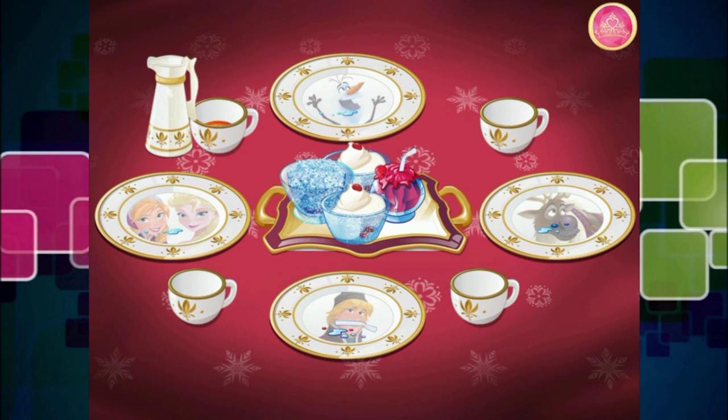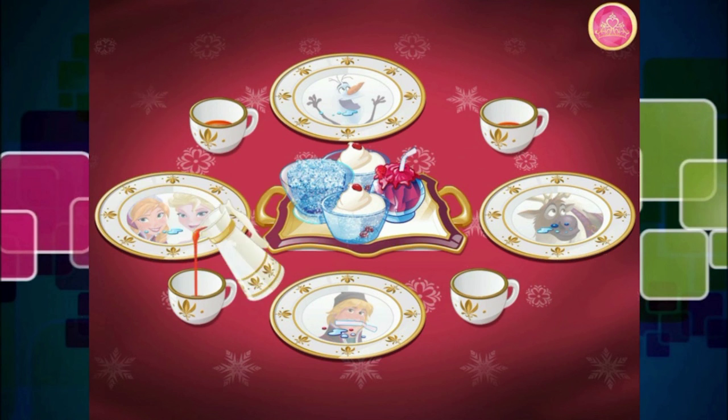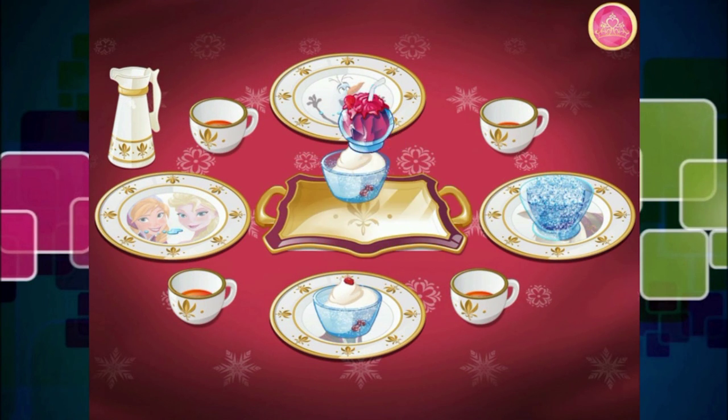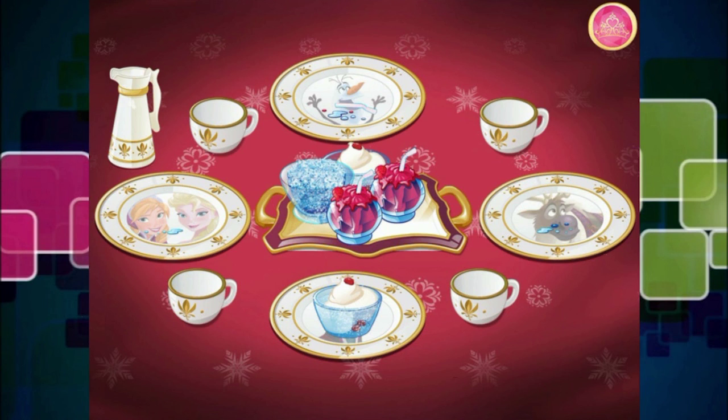Let's have some drinks. Now, everyone, enjoy. Very nice — that's a tasty beverage. Let's eat these ice creams again. This is totally delicious! I think the guests really like this. That was scrummy.